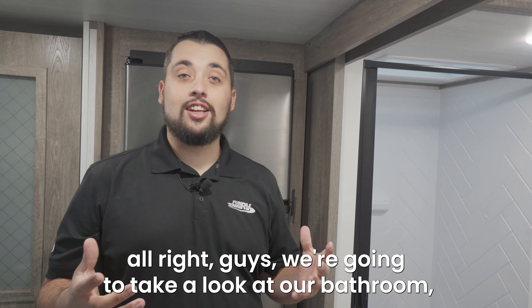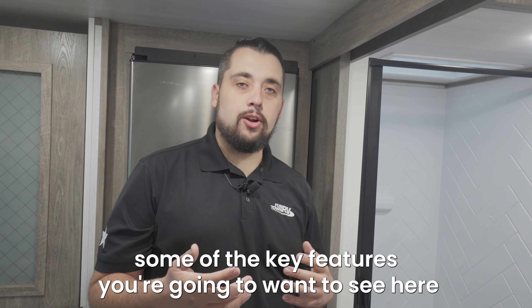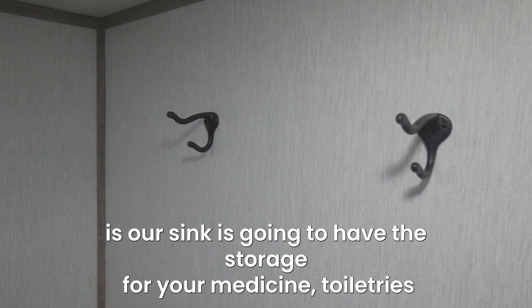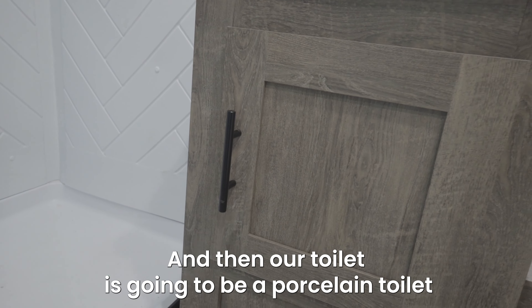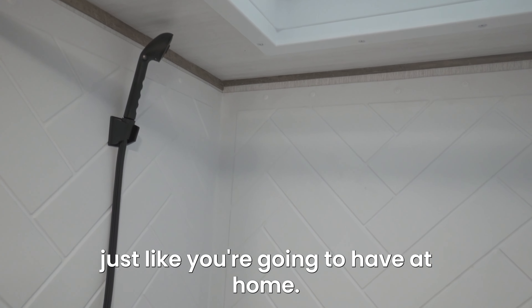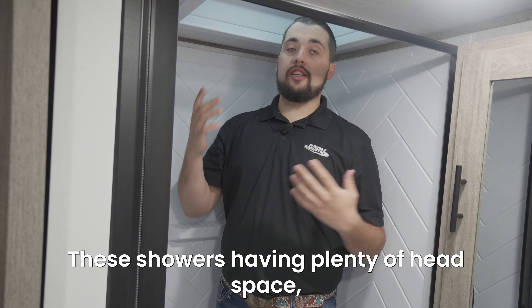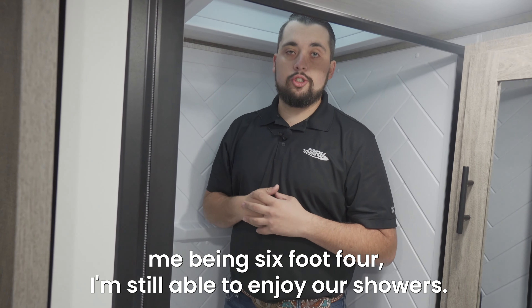We're gonna take a look at our bathroom. Some of the key features you're gonna want to see here: our sink is gonna have storage for your medicine, toiletries and everything. Our toilet is gonna be a porcelain toilet just like you're gonna have at home. With these showers having plenty of headspace, me being six foot four, I'm still able to enjoy our showers.